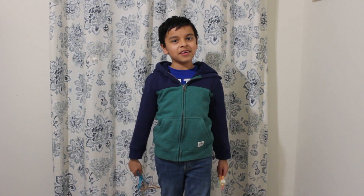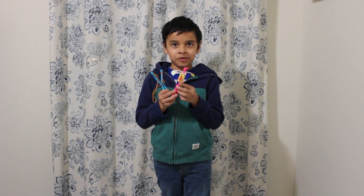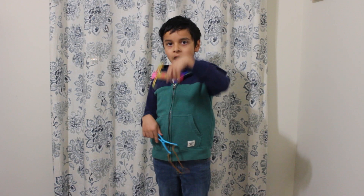Hey guys, hope y'all are doing well. My name is Davis and I'm back today with a toy called a rocket copter. I'm gonna show you all about how to use this, how to assemble it, how high it can go, and how to fly it.